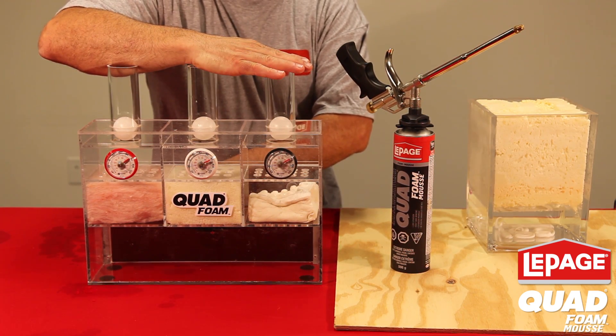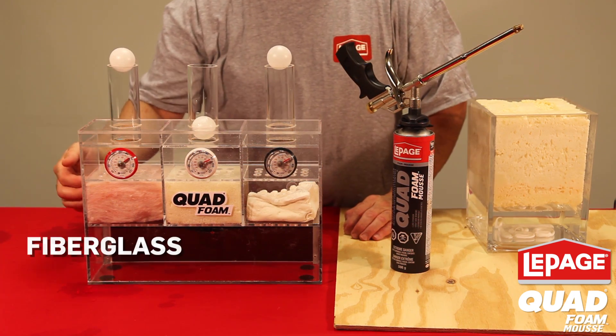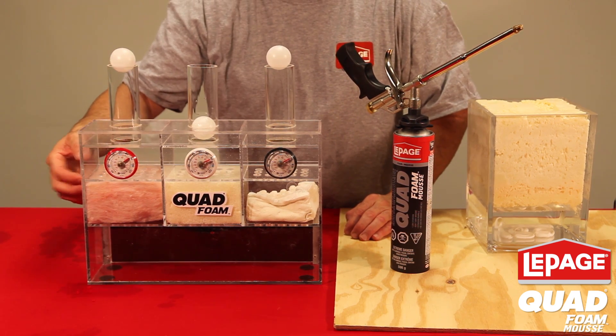Look at this display right here. On the right, I have traditional fiberglass insulation. You can see the air is blowing right through it, so there's very little insulation value there.